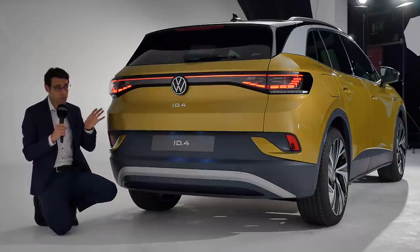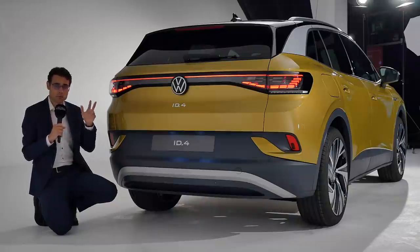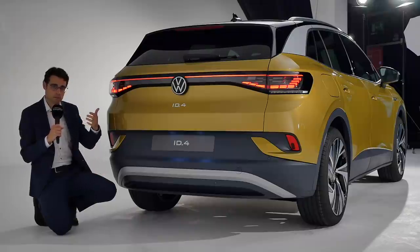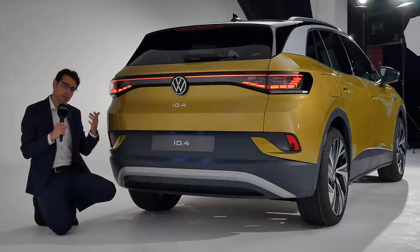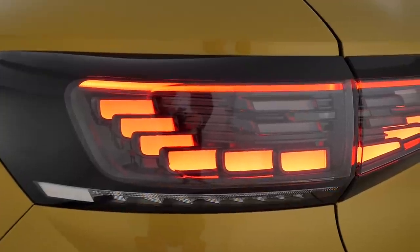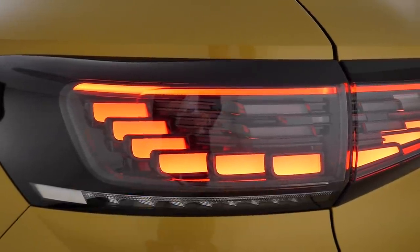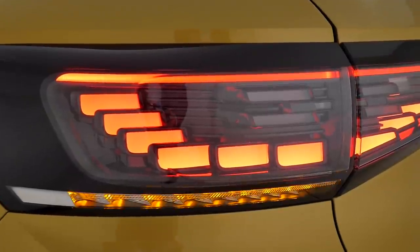This one will be a truly worldwide vehicle — sold almost anywhere and produced on three continents: in Europe in Zwickau, Germany; in the US in Chattanooga; and also in China for the local market. In the LED higher trim version, you can see the rear tail lamps also feature these cascading turning indicators.